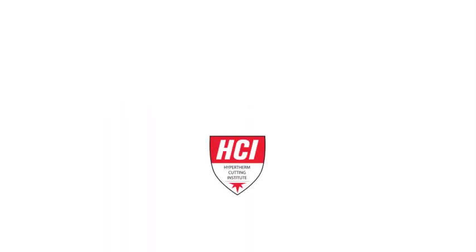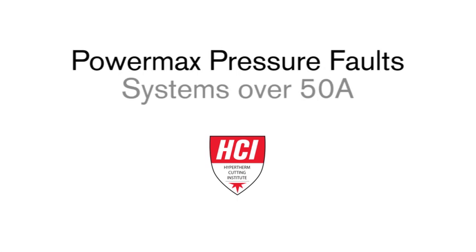Welcome to the Hypertherm Cutting Institute training video, PowerMax Pressure Faults for Systems Over 50 Amps.